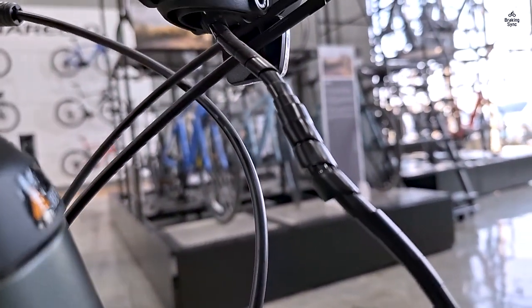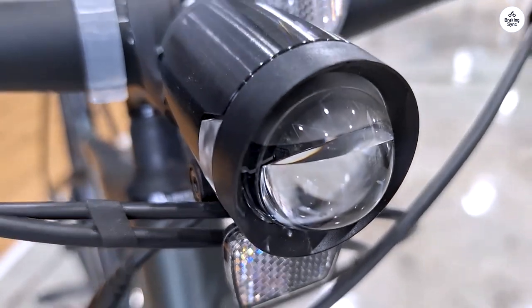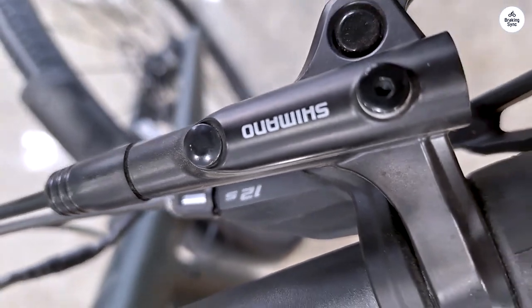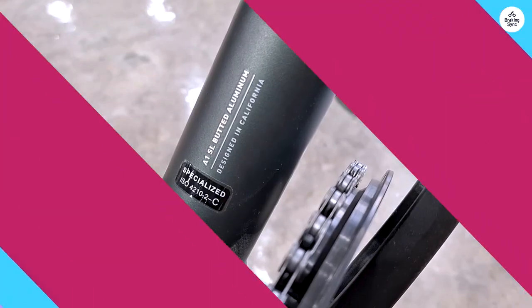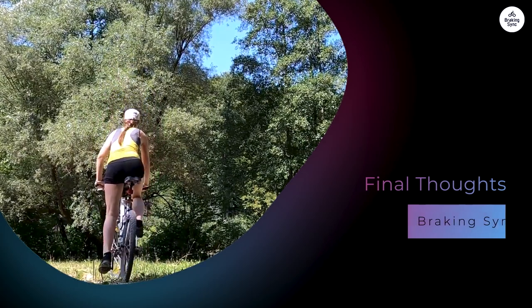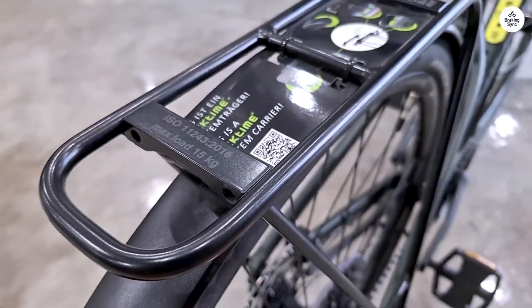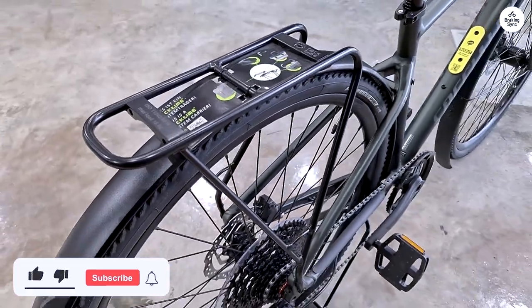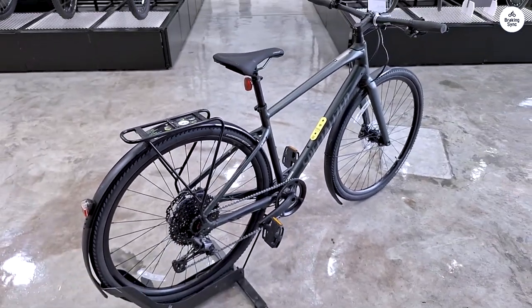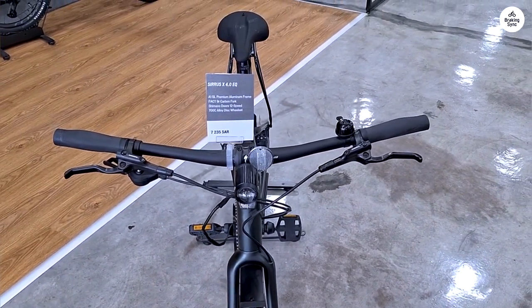The Cirrus X 4.0 is a great option if you want a bike that can do a little bit of everything. It's not specialized for just one type of riding, which makes it a good all-around choice. Whether you're using it to get around town, explore local trails, or go on longer rides, this bike can handle it. The Specialized Cirrus X 4.0 is a great bike for anyone who wants something that can handle a variety of surfaces. It's comfortable, thanks to features like the future shock and ergonomic grips, and versatile enough for everything from commuting to gravel riding. The 1x11 drivetrain is easy to use, and the hydraulic disc brakes provide reliable stopping power.